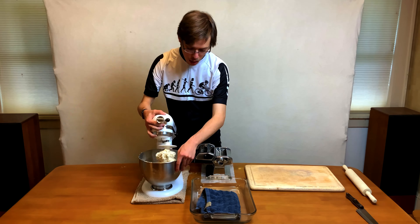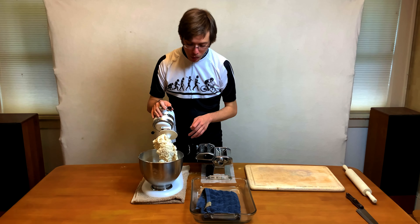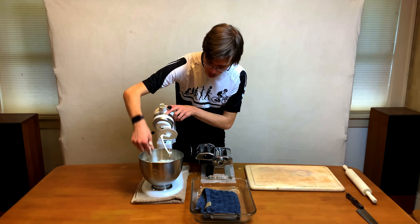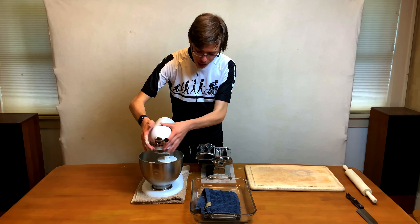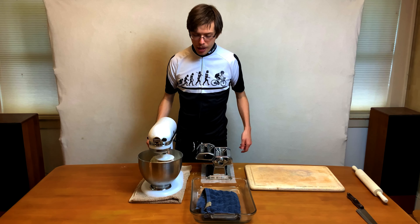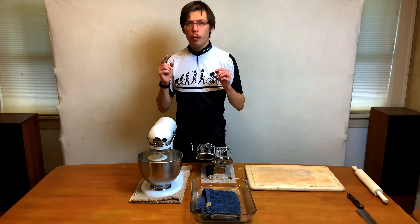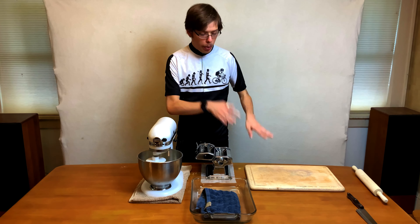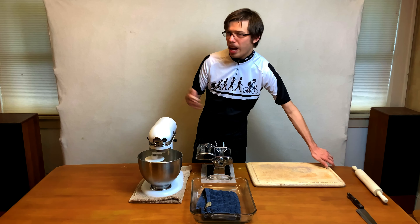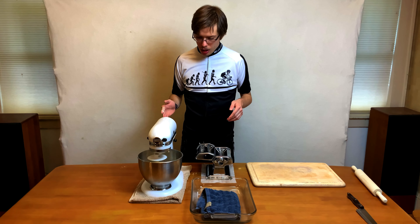Now it's kind of pulling apart and lumpy. It's going to be sticking on the top, but what you want to do is pull the dough off the top of the dough hook and back in, then close and lock it again. Bring the speed up to two and let it mix. It's going to take a little bit. You know it's ready when the motor starts really struggling. You can do it on a cutting board or a countertop — just make sure you clean it really well — until you reach a cohesive consistency.